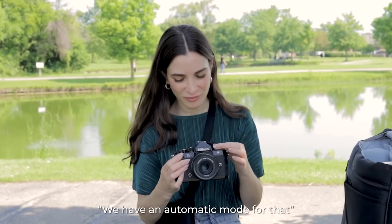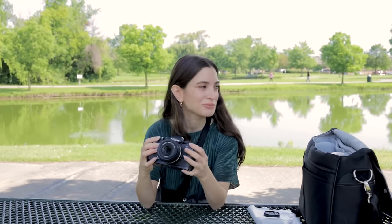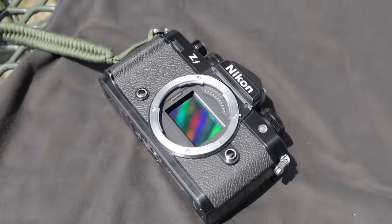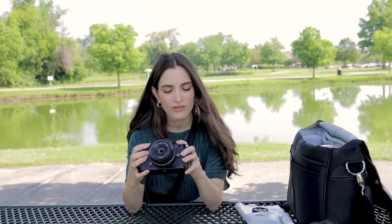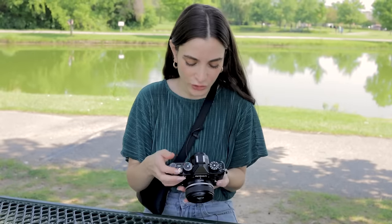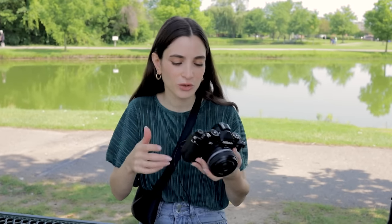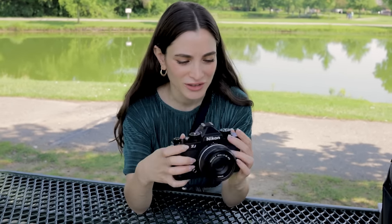We have an automatic mode for that. Oh, there's an automatic mode. I don't use automatic mode — we're manual here, we're the manual team. That is great. I will not be using automatic mode, but it's nice to know that if someone is not a professional photographer, they can use that. I've never used a Nikon before, so if I can learn it in five seconds, I think any photographer can learn it, which is a great thing. You don't have to worry about not knowing how to use all these buttons.